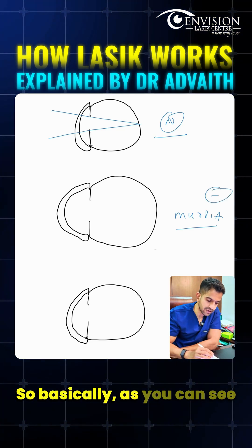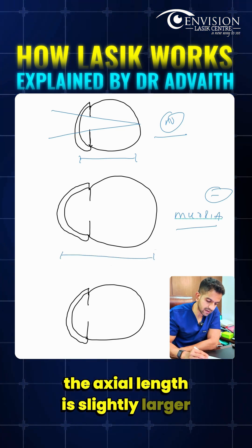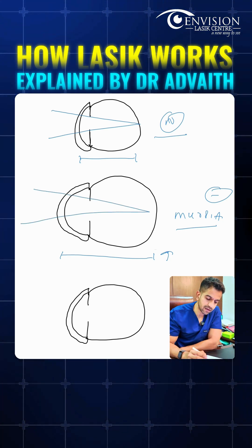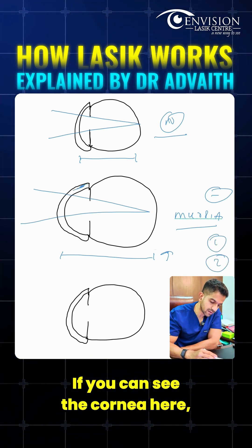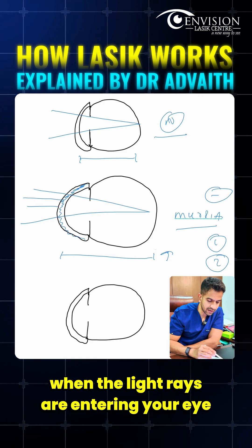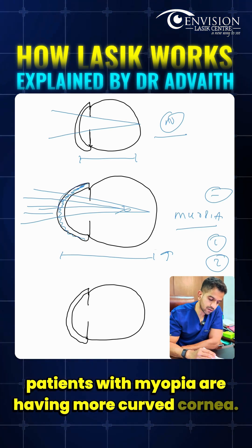In a patient with myopia, or a minus number, the axial length of the eyeball is slightly larger. Because of this bigger axial length, light rays are not focused on the retina but in front of it. Additionally, the cornea in myopic patients is more curved, causing light rays to converge more as they enter the eye — another reason for the minus number.